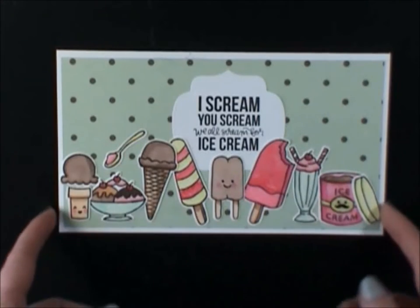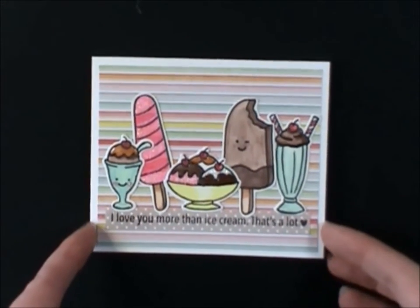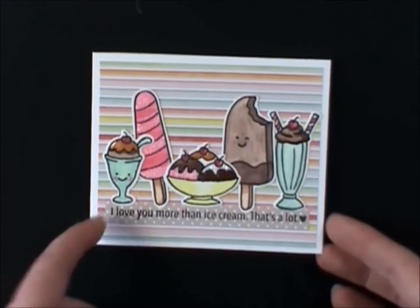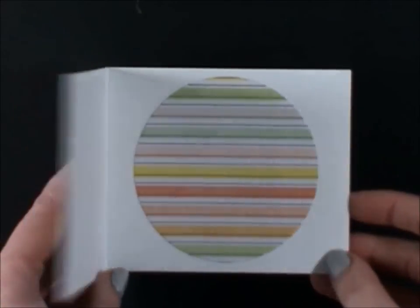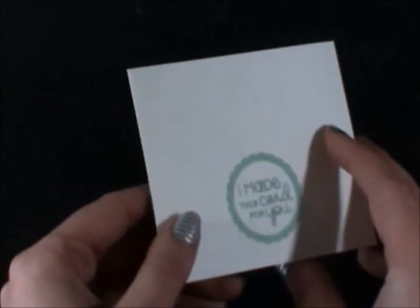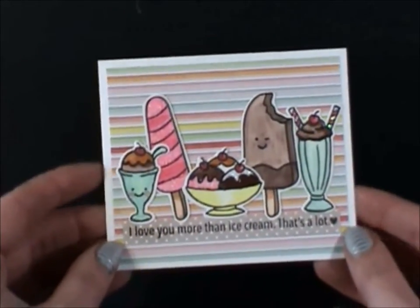And then this was an eight and a half by eleven piece of white cardstock, so the little piece that was left over made this size of card. I thought I would just use it instead of putting it in my scraps. And this sentiment says, I love you more than ice cream — that's a lot. I just stamped a little heart and then I have the images. I had die cut the circle, thought I was going to use it and I didn't, so I just put it on the inside. And here's the Just For You Labels. I used Heidi Swapp Mint Ink — it's the first time I used it and it's really pretty. So there's card number two.